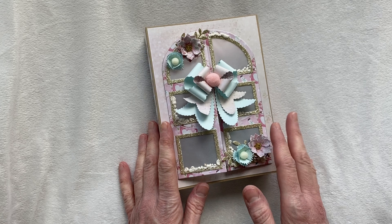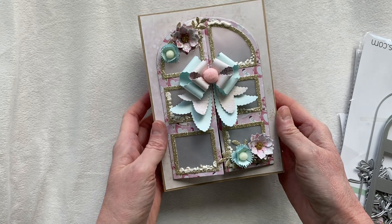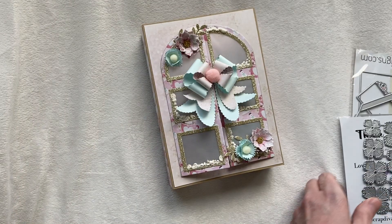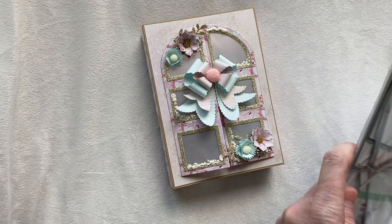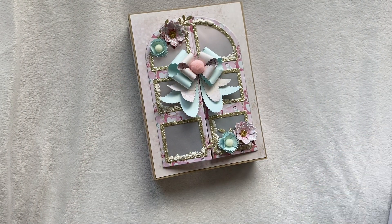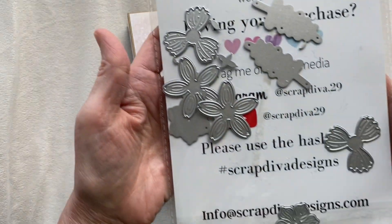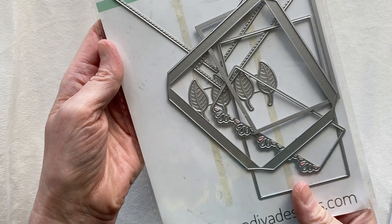I'm going to start with the October release first. In this project I made using the door mini album, and I also used the fringe style flowers - those are the flowers we actually made together in my tutorial. The other flower is from the flower pot 3D gift card holder die set. In that set there's the part that makes the pocket and gift card holder, but there are also lots of flowers.